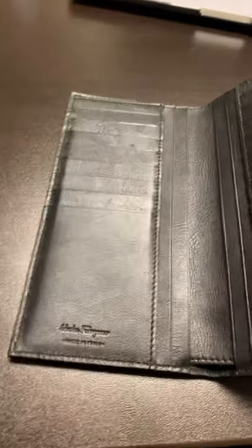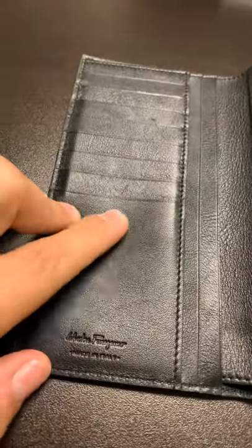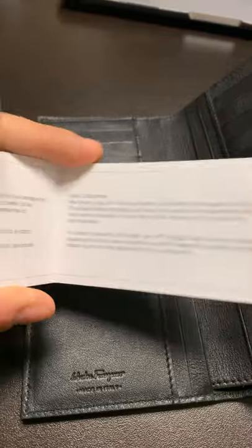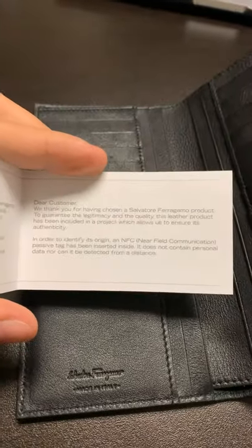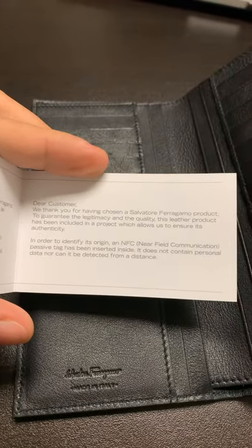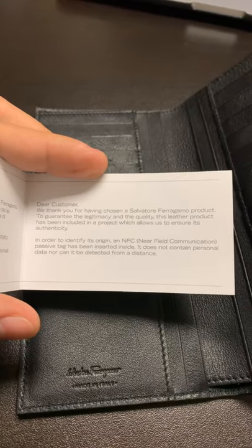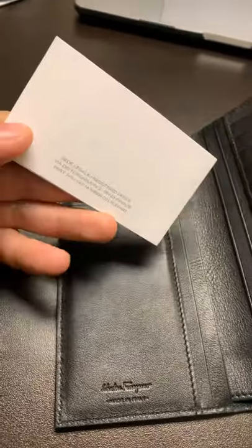Like I said, I am happy with it. It's really nice leather. I love how it looks. And then there's another card in here that mentions NFC — I guess to check out the authenticity. So that's something different.